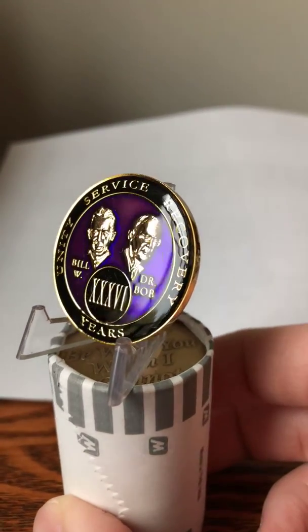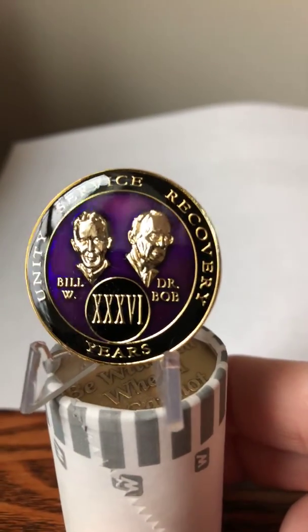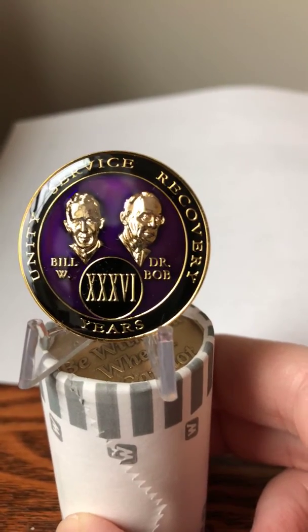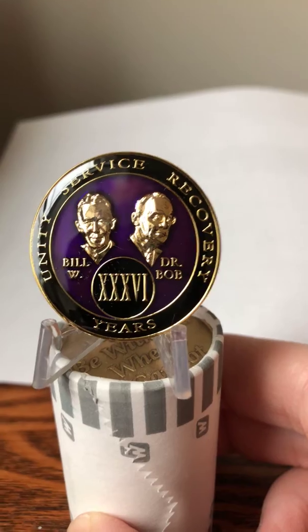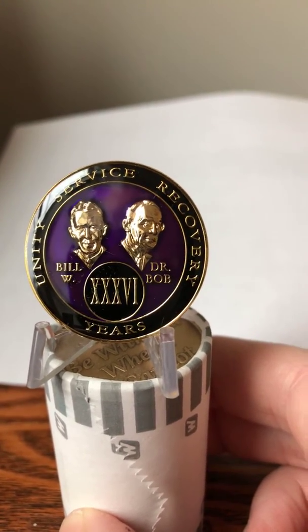Nice bright gold plating, and on the front you've got Bill and Bob, the founders of AA, in raised gold plated metal. You've got the year in Roman numerals and the three legacies around the edge — unity, service, and recovery.